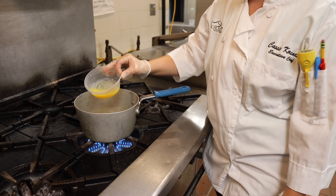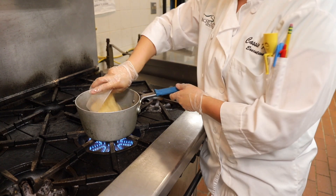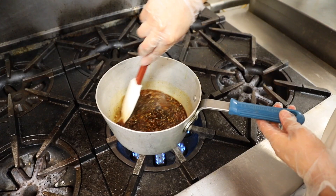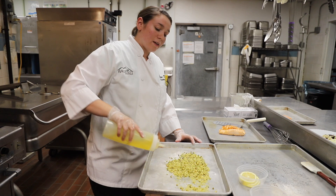As that boils down, you're going to add orange juice, maple syrup, and brown sugar. Then add salt and pepper and oil to your pistachios and toast them in the oven.